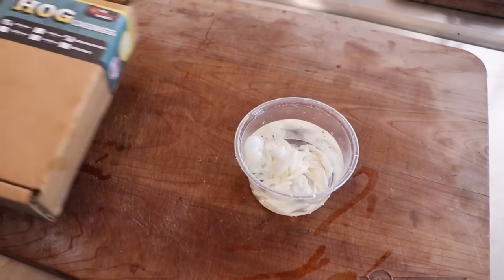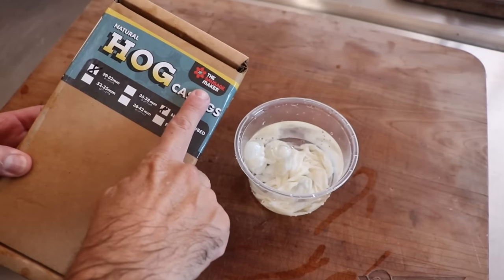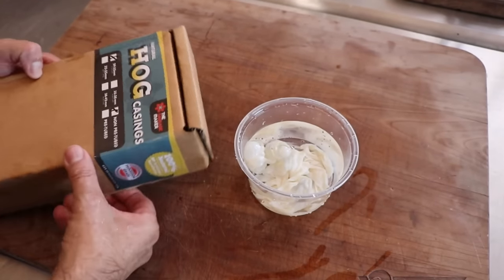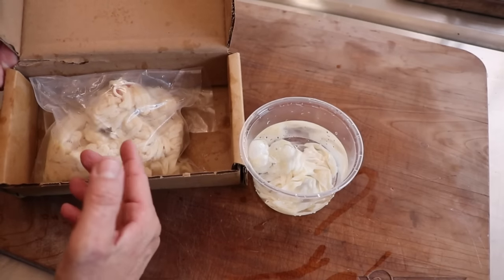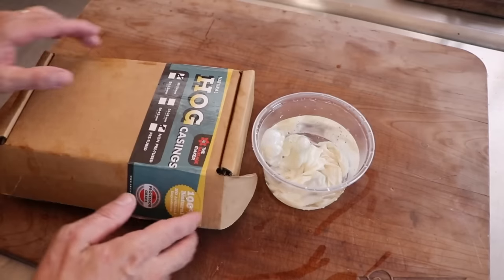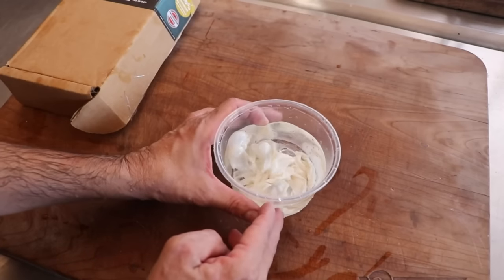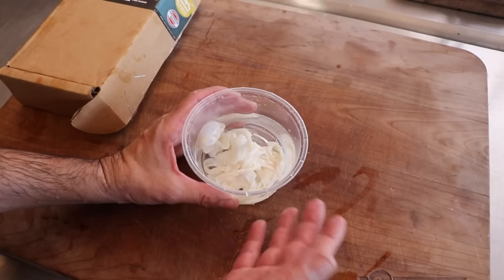For this sausage, I think the 29/32 hog casing from the Sausage Maker is the most appropriate size. These casings come in a brine solution, or often they're salt-packed as well. All you have to do is rinse them, flush them, and let them sit in cool water overnight — at least that's what I do. I also like to add a little baking soda to that water. If you know, you know.